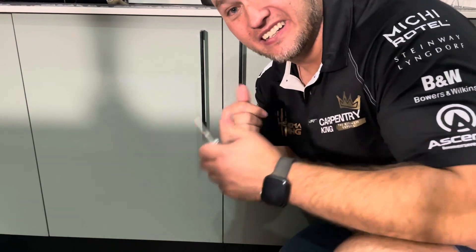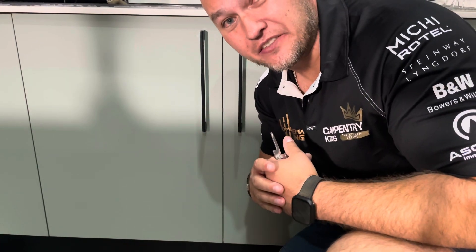Guys I need to go. My wife just got home — I want to brag about the good handyman I've been. See you on the next video. Stay safe. Cheers. Bye.